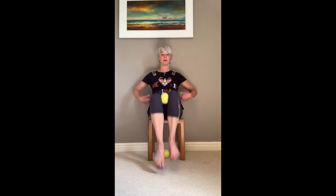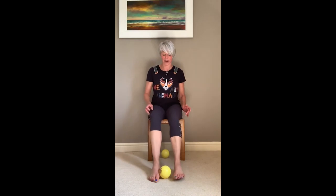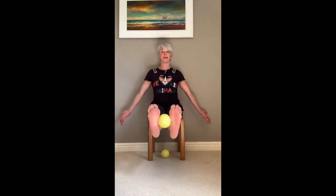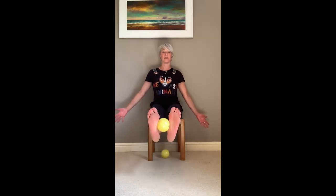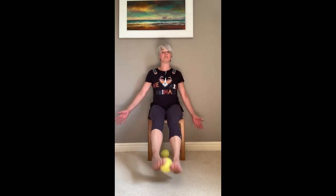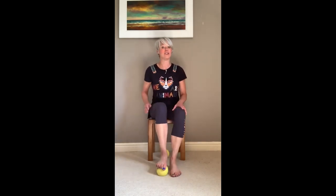Then we're going to lift up, getting those abdominals working. I can either have my hands on the chair or out to the side, so that I'm opening up through the pecs. Hold for two, three, four, five, six, seven, eight, nine, ten, and back down. Then put the ball between our feet, lift up, and again take the time to keep those palms facing forward so you're opening up across the chest. Eight to ten of these — you can build that up — then hold and squeeze two, three, four, five, six, seven, eight, nine, ten. Enjoy, have fun, and see you again soon — stay safe, stay well, bye!